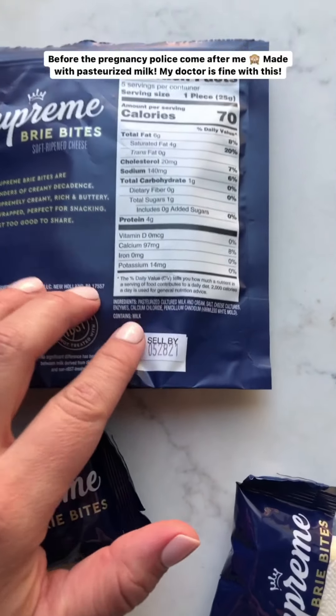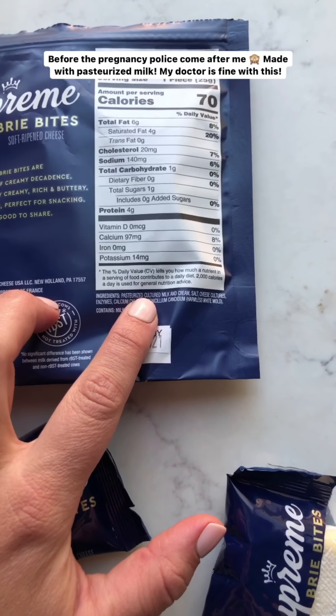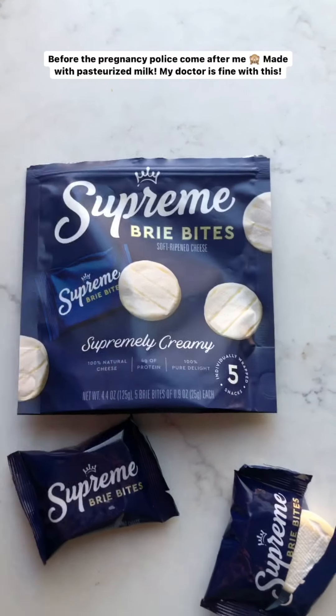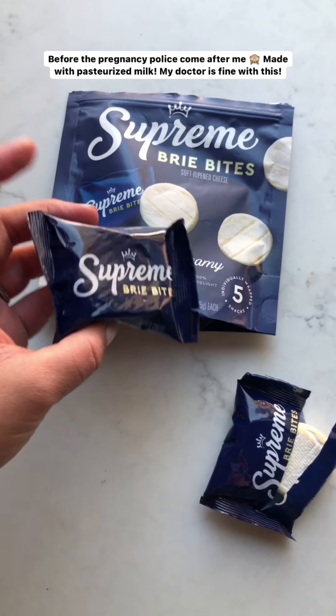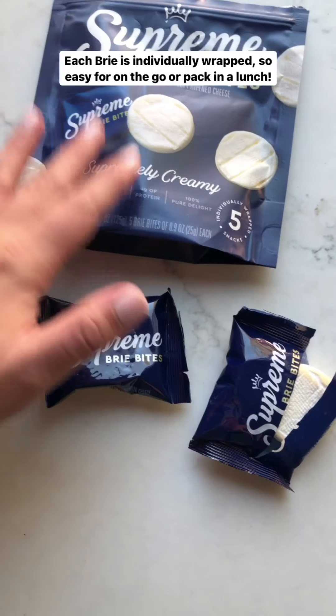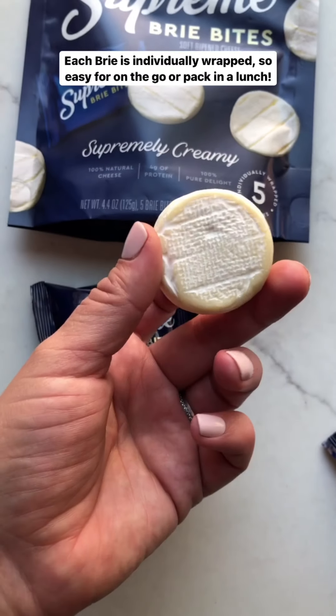And before any pregnancy concerns come at me — don't worry, it uses pasteurized milk, so totally fine during pregnancy. I checked with my doctor and she's fine with this. This is like my favorite on-the-go snack. Inside, each brie is individually wrapped, so it's really easy to take on the go or pack in a lunch.